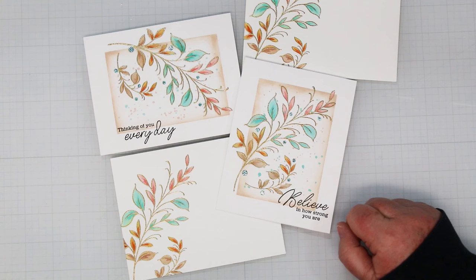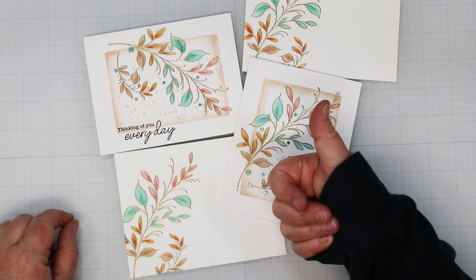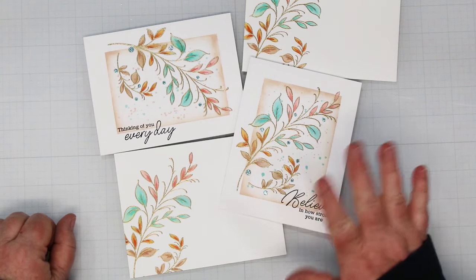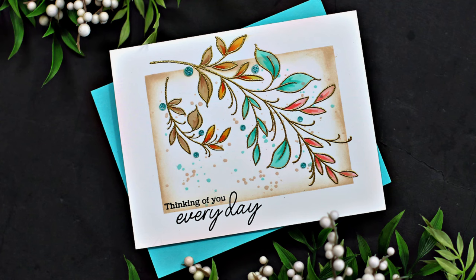Everything I've used today is listed underneath this video, and there's a link over to my blog for more details on the cards. If you enjoyed today's video please consider giving me a thumbs up - I would really appreciate that. Until next time, toodles!